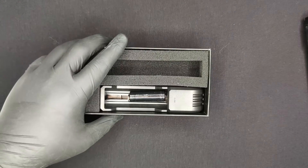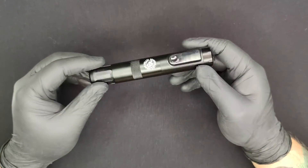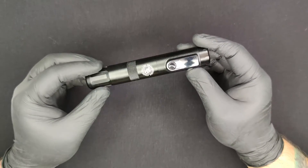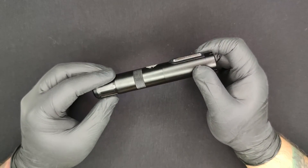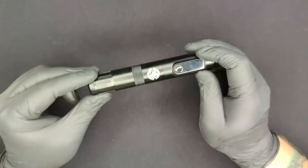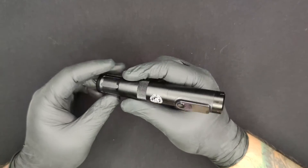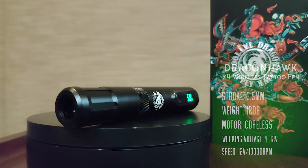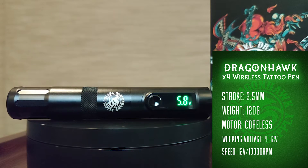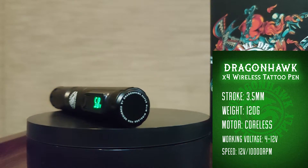Let's put this stuff aside and focus on the machine. Here we have the X4 — it's one of their more innovative tattoo machines because it does have some new tech inside. First off, it's a very small diameter machine at 22 millimeters. It actually feels like a regular pen marker, like a Pentel pen.